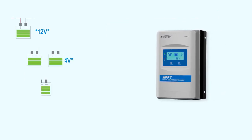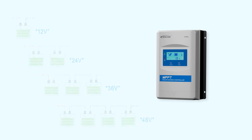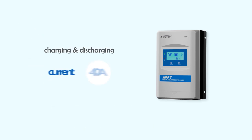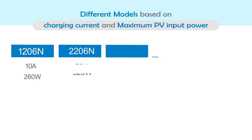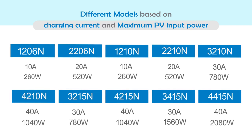Extra can be used with 12, 24, 36, and 48 volt systems and provides up to 40 amperes of charging and discharging current. To support different applications, Extra comes with 10 different models based on the current and voltage of the system.